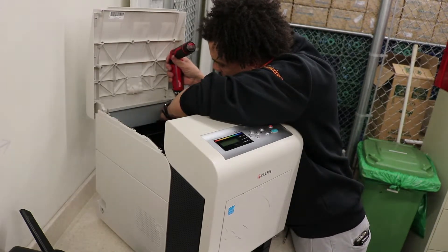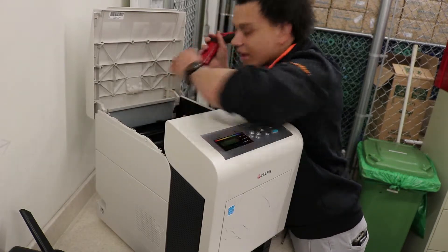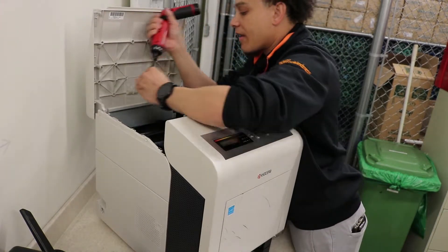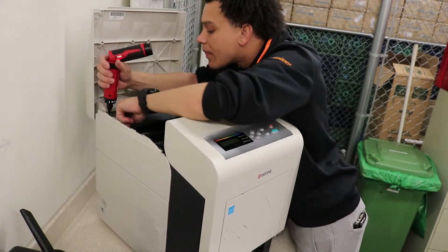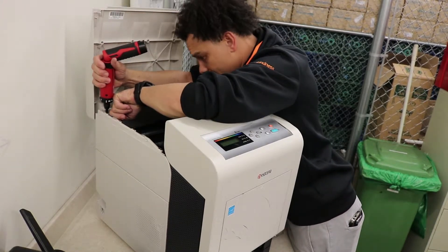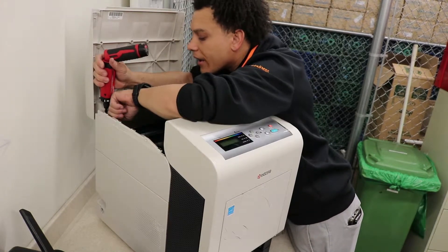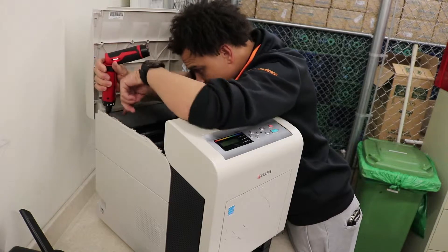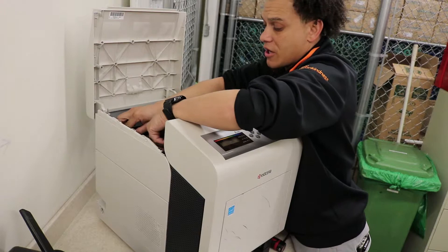Come on, baby. Gotcha. Okay, let's try this one now. Can't find the hole. There we go. Now that it's in, open your shutter gate.